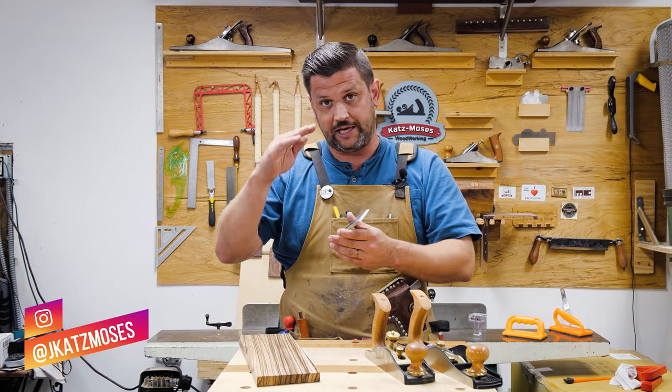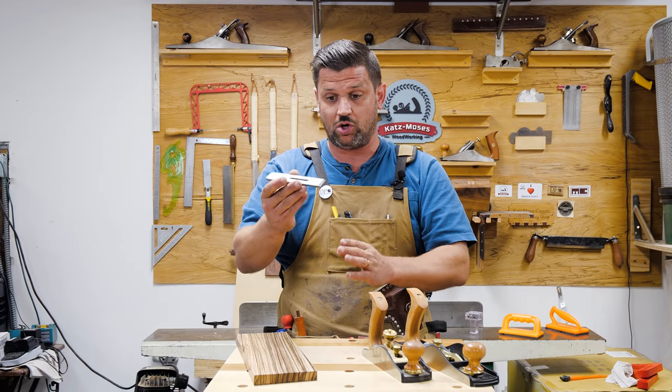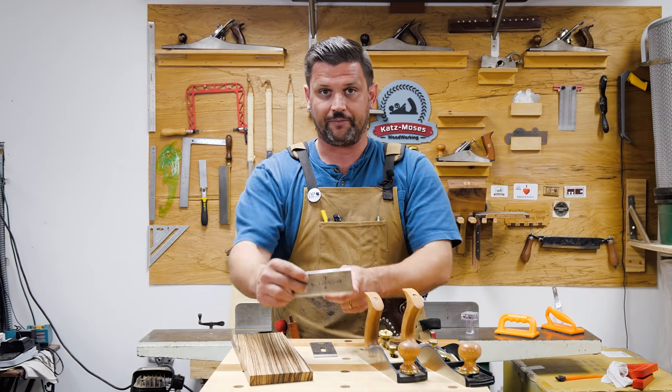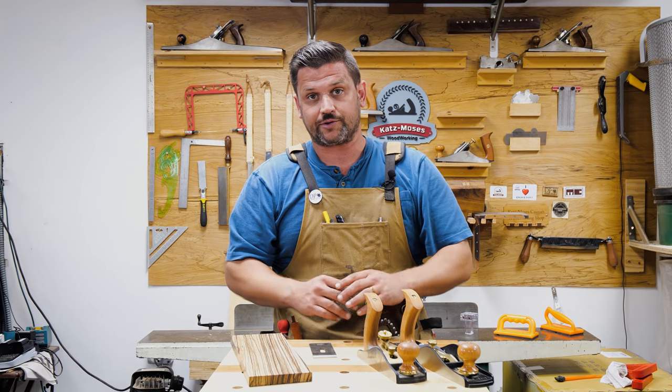Most low angle planes have a 12-degree bed in them, and this has a 90-degree bevel angle, so the attack angle is 102 degrees — sort of like a scraper blade. So let's bring you into the bench and show you how this thing works.